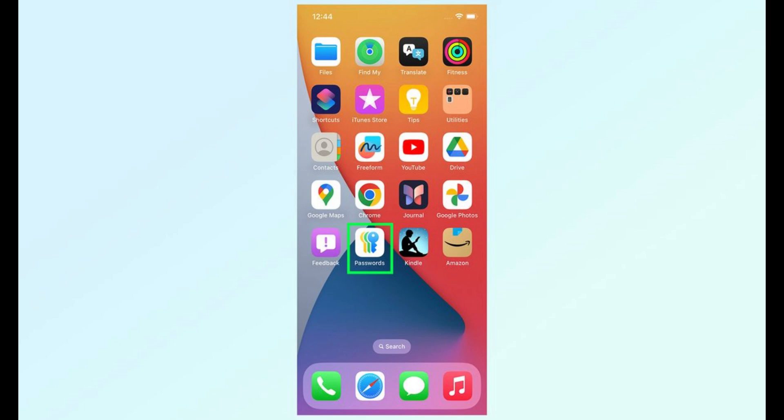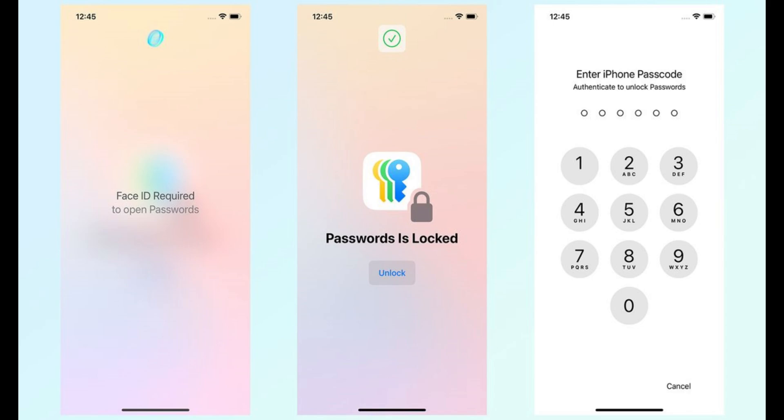Once you open the app, it will prompt you for Face ID or Touch ID. Depending on your iPhone model, if you have Face ID, it should unlock automatically. If not, you may need to enter your passcode — the same one you used to unlock your iPhone.